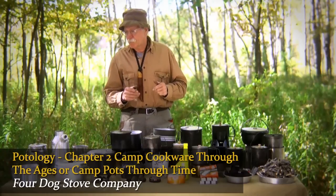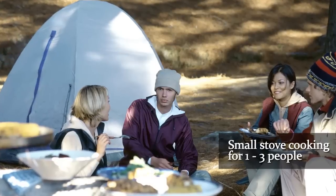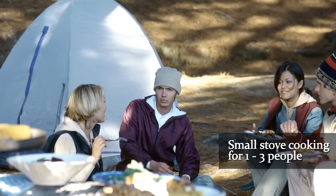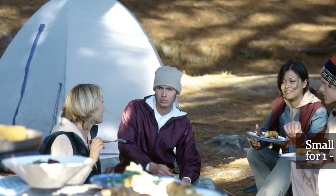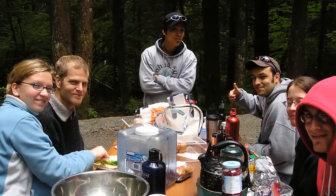Most of what I'm going to be covering is for one to two people, maybe up to three, because that's what the majority of people are doing now and that's where your smaller stoves work in that category. When you start cooking for larger groups, the dynamics change so much.